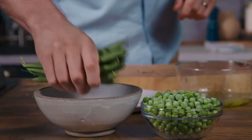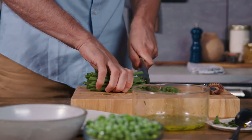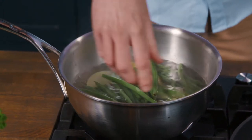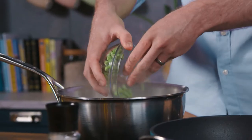Now the green beans — I'm gonna top and tail these nice and quick and then pop them straight into the boiling water with the potatoes. And the last thing we're gonna throw in is our frozen peas, straight into that boiling water.